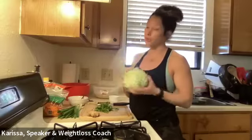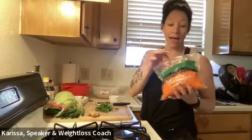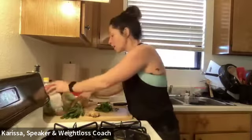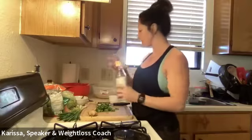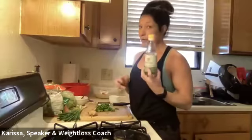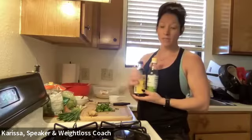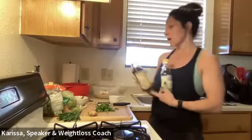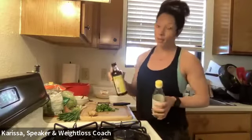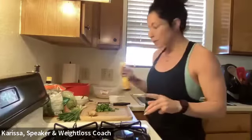I've got cold quinoa, a head of cabbage — super cheap, super good — and snow peas that we're going to slice up. The recipe calls for two carrots but I already had a bag of shredded carrots, so we're pressing the easy button on that. It also calls for green onion, ginger, and cilantro that I've already washed. For the dressing: rice wine vinegar, liquid coconut aminos — which is essentially gluten-free soy sauce — and sesame oil, which I absolutely love.